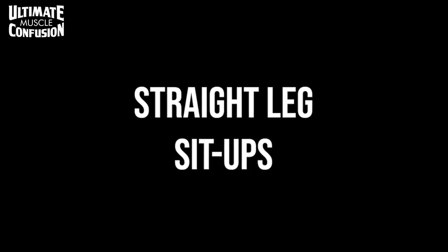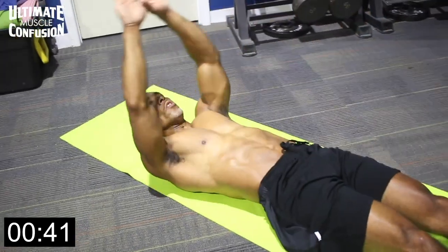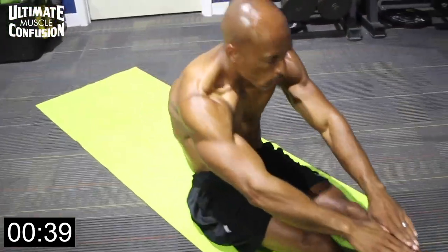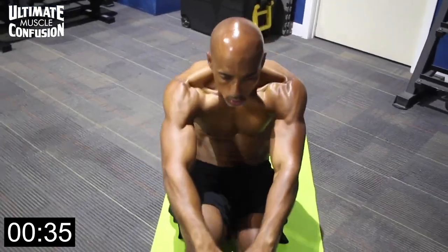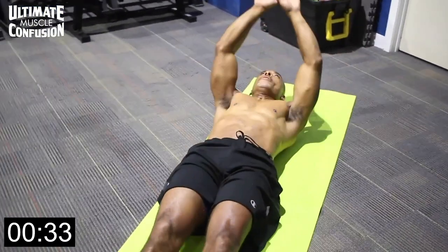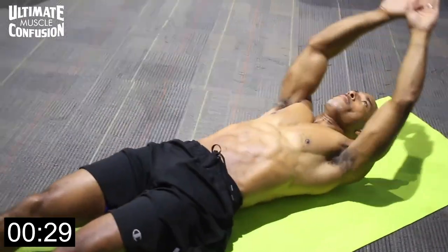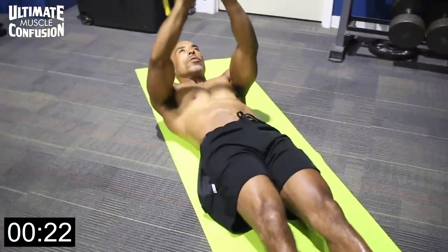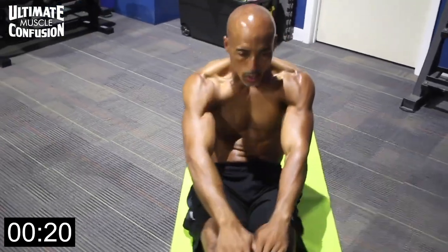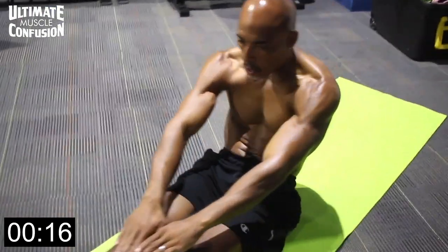Alright guys, straight leg sit-ups. These are great because your body doesn't have much support — your legs aren't bent and your hands aren't behind your head — so it's all lower abs and some hip flexor. It's an extended, advanced version of a sit-up. Having your body long means the levers are longer — your arm lever and your leg levers — which makes the exercise more challenging.